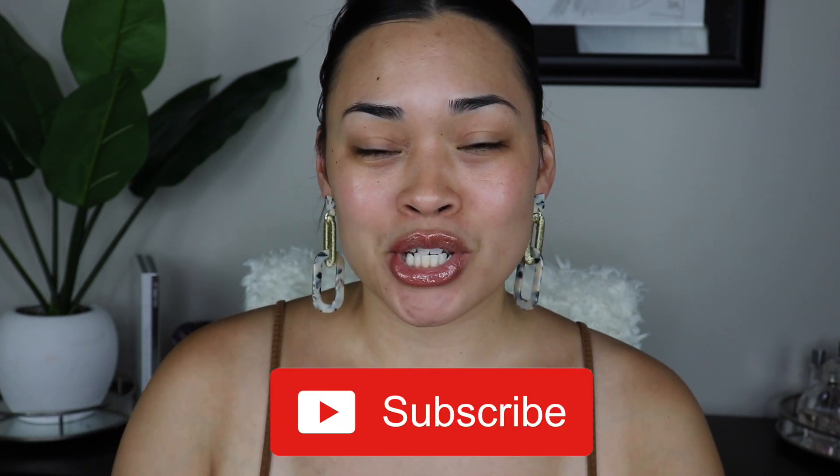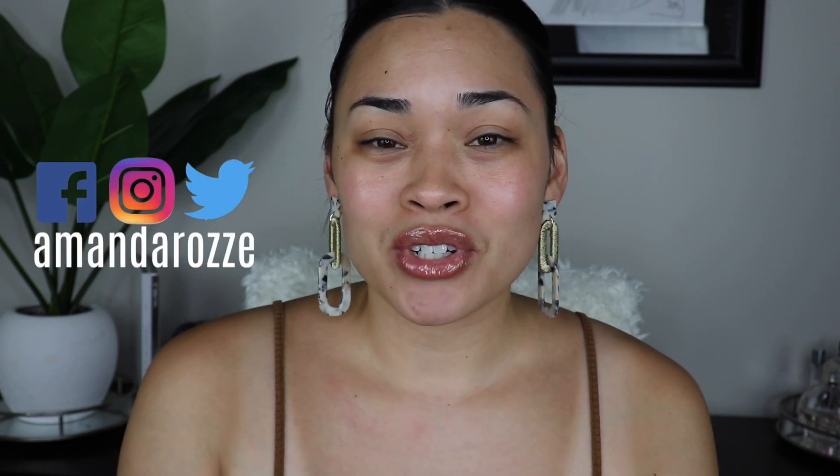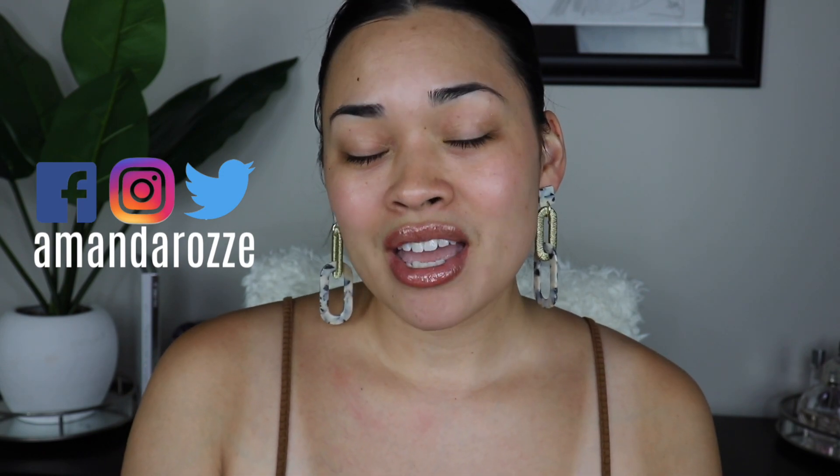But before we do get started, please subscribe to my channel for makeup and lifestyle. I'll put my socials here — I do have an Instagram, Facebook, and Twitter. Don't forget to click the post notification bell to be notified when I upload a video. And without further ado, let's go ahead and get into it.